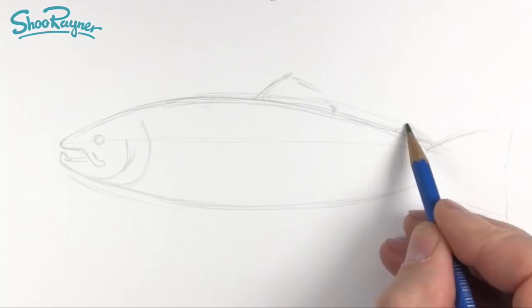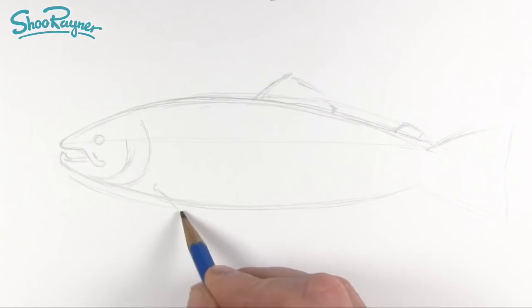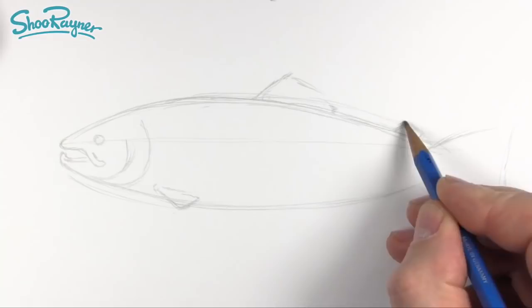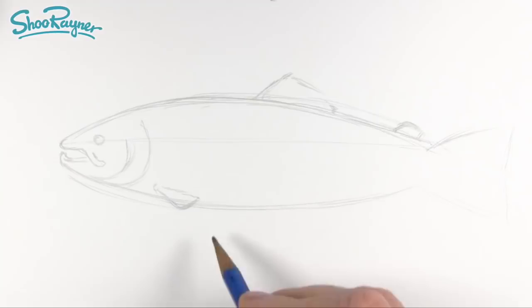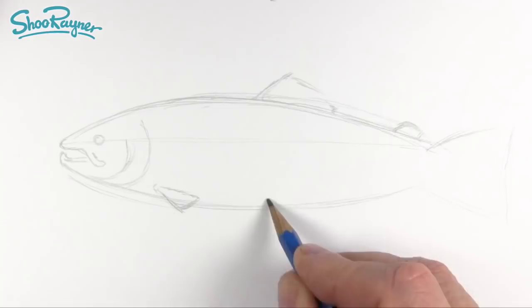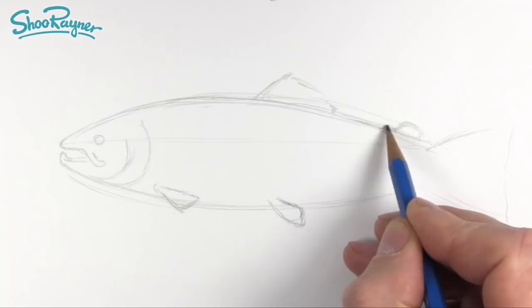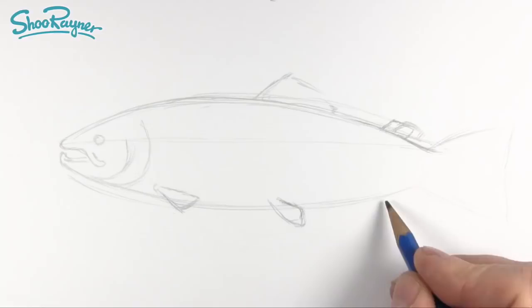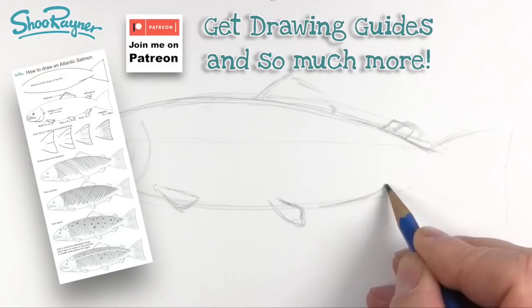Sorry, there'll be somebody screaming at the screen at the moment. I just looked it up — this is an adipose fin. The gill cover is actually the operculum, and then we need the pectoral fin, and then these are the pelvic fins, so they want to be coming down kind of like that. And then we have the anal fin. So we've got the adipose fin — I'm going to move that just slightly — and then this will just sort of come down a little bit there, and the anal fin here is sort of coming up a little bit.